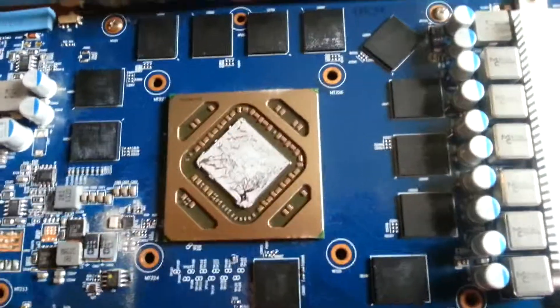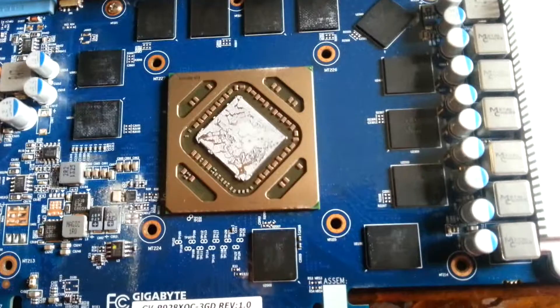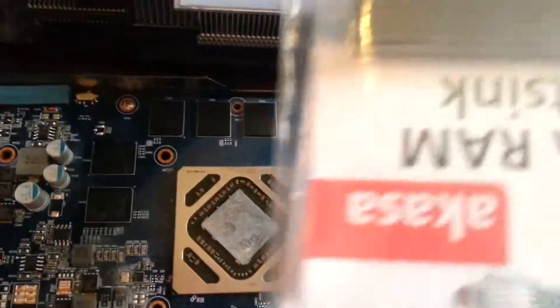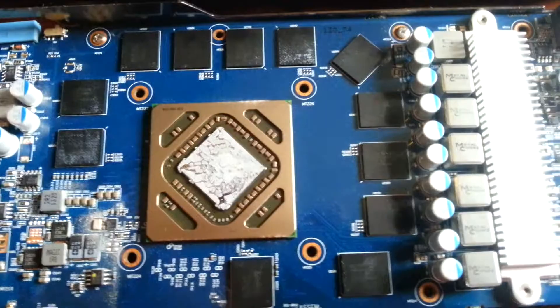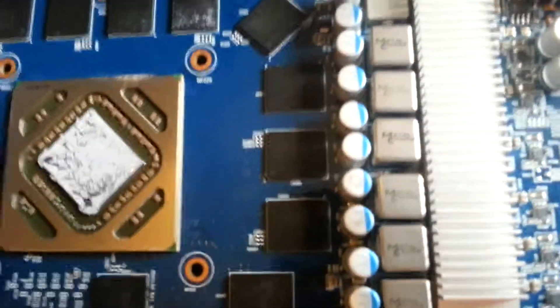I did buy ten memory chip blocks — small ones. I hope I'm right, otherwise I need to buy a new card. The plan is like the NX Kraken.